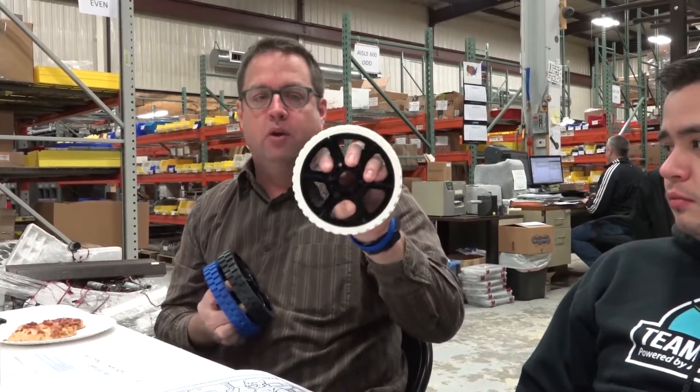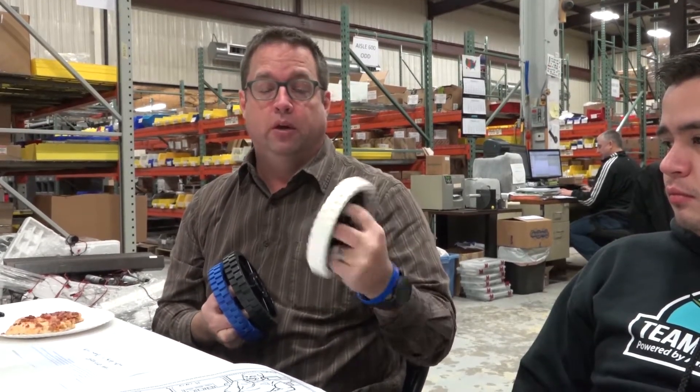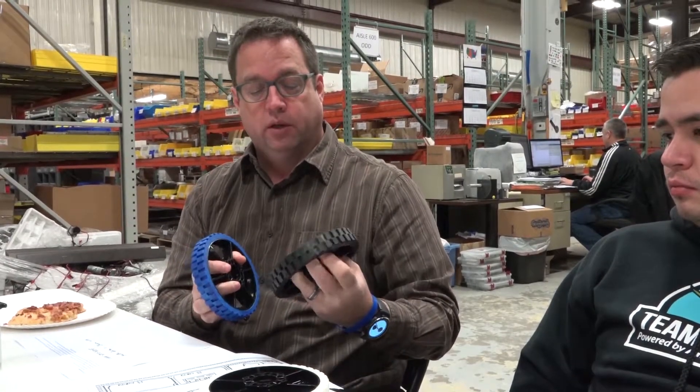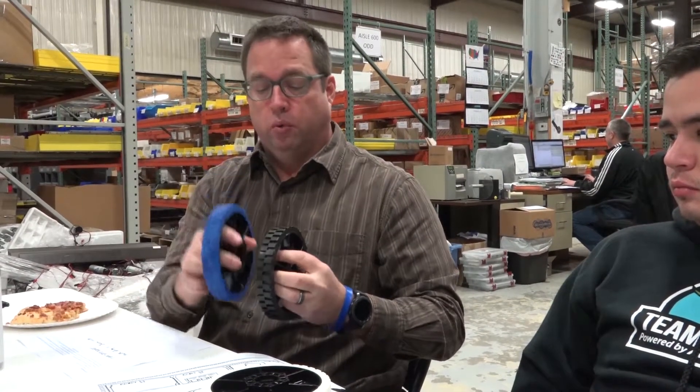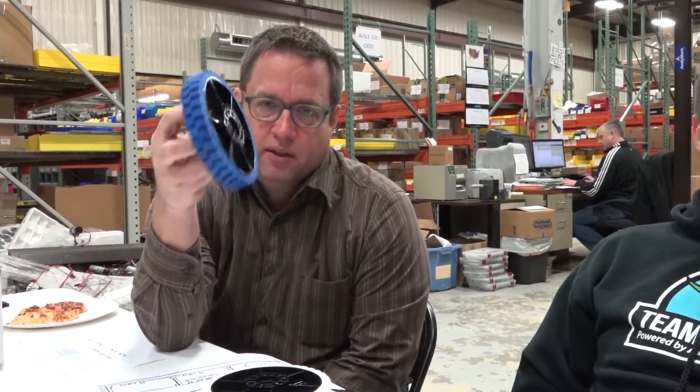High grip wheels — these are the high grip wheels that are in the kit of parts. They've been the tried and true wheel in the kit of parts for many years. We also have some variants: a black wheel and a blue wheel. If you've got to put on a wheel to win that match against that alliance and you want a lot of traction, this might be that wheel. Don't expect this wheel to last more than a match or two.